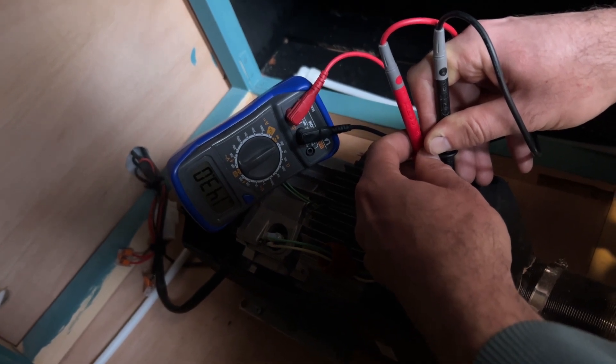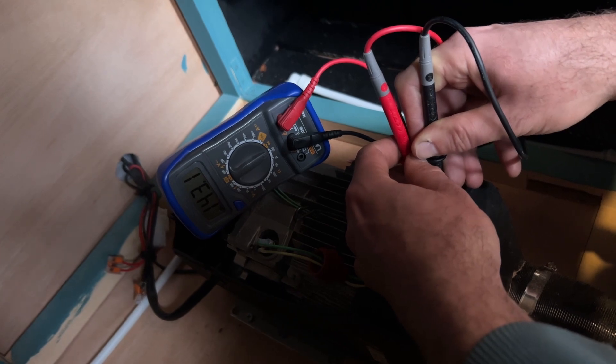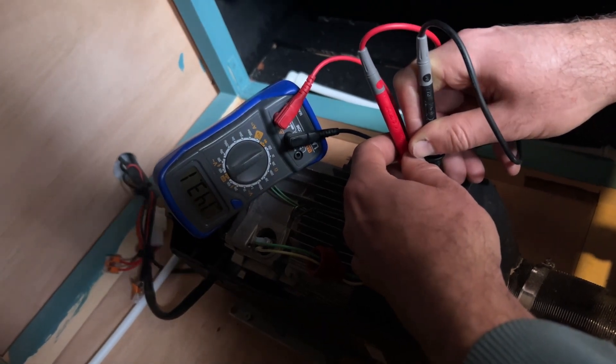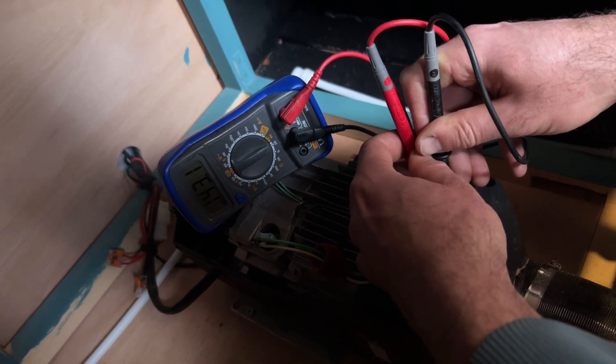I've got another one in the post, it should be here today. Just make sure that you check your voltage first and go from there, but definitely grab yourself one of these multimeters if you're living in a self-built camper van or you want to build yourself a self-built camper van.